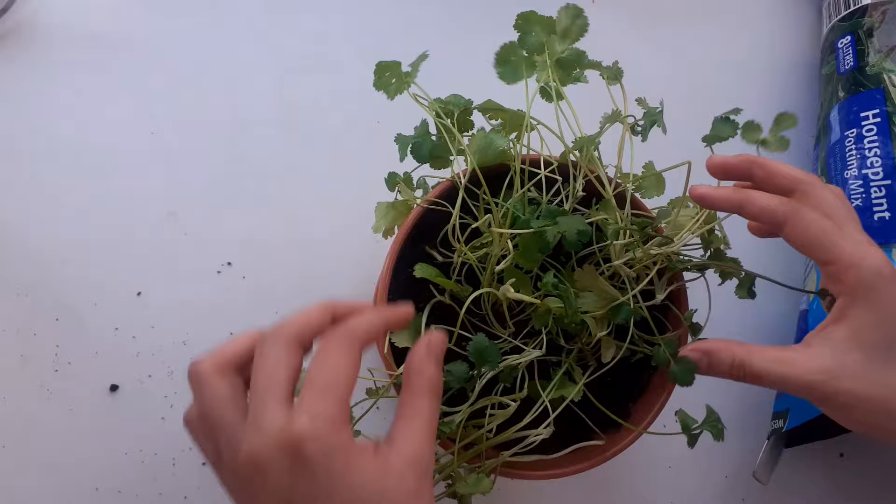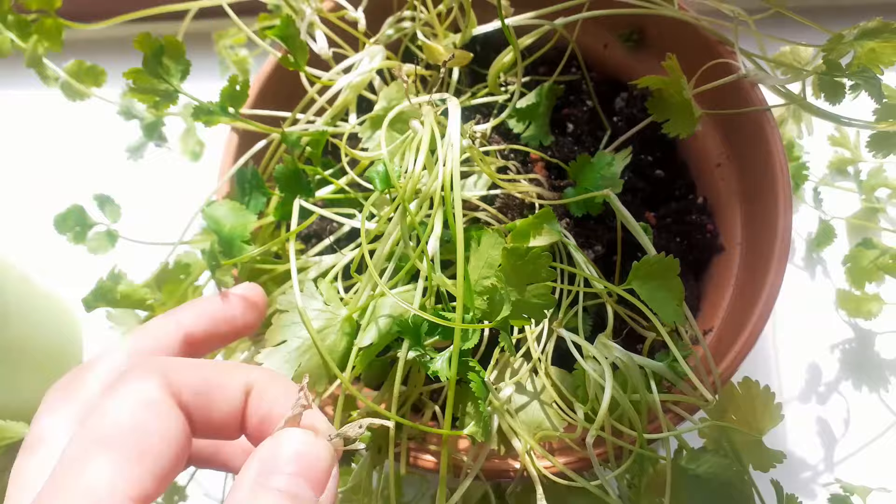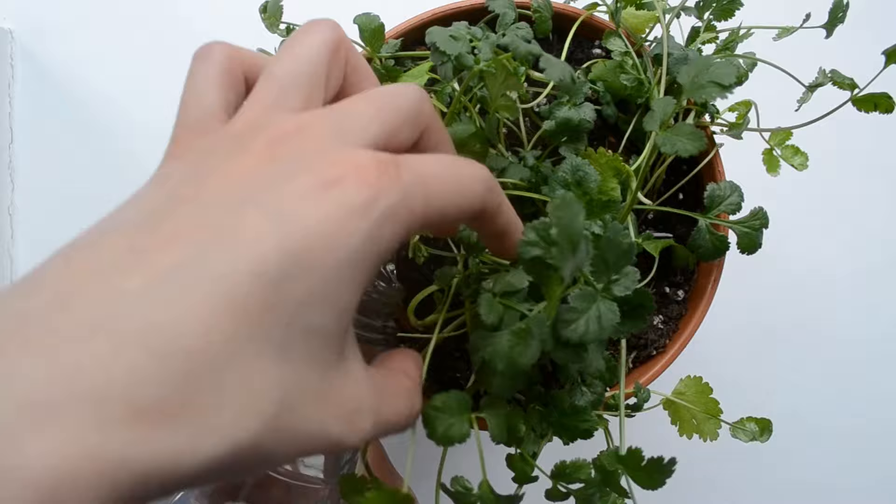Ideally, you want to place the herbs in a place where they can receive a few hours of sunlight a day. I have mine near a southeast-facing window, and it has been doing really well. For watering, you want to water only when the soil is dry, then water it thoroughly until you see water coming out of the drainage hole from the bottom.